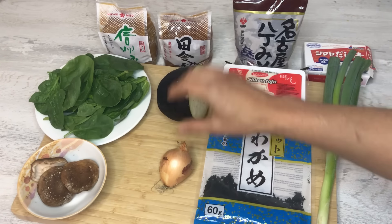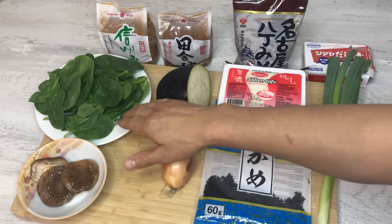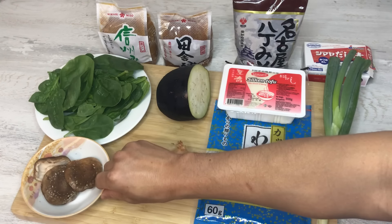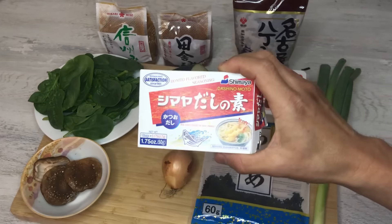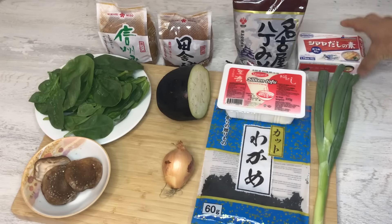The second one has eggplant and onion, and the third has spinach and shiitake mushroom. For the broth, I'm not going to make my own dashi today — I'm just going to use dashi powder, but I'm going to make another video on how to make dashi from scratch, from kombu and katsuobushi, bonito flakes.